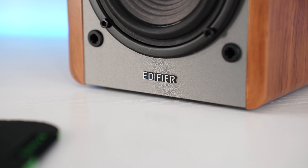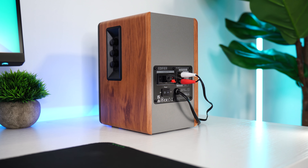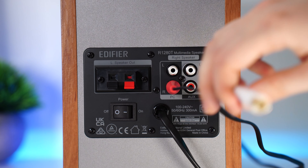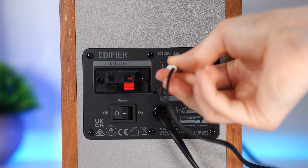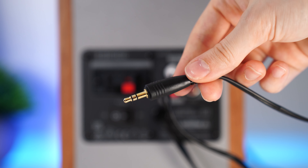These are active speakers with a built-in amplifier, so it's a very easy take-out-of-the-box plug-and-play setup. For the outputs, it's just RCA, but it does include an RCA to 3.5mm adapter, which is very nice — it makes setup easy and you don't have to go get one more thing.